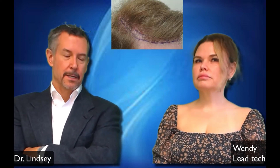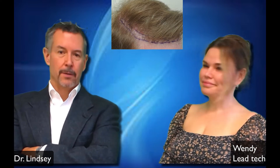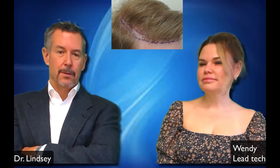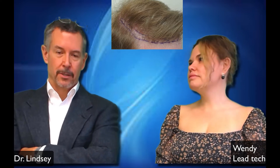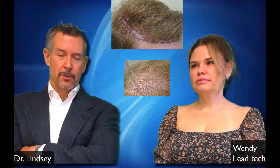Dr. Lindsay and Wendy here. This is an 18-month update on a complex plug repair. This guy is about my age, and he came in with a head full of scar in the back, in the front, and a pluggy hairline with a bunch of scar. He wanted to fix or improve his hairline, as shown here, and fix a spot in his crown.